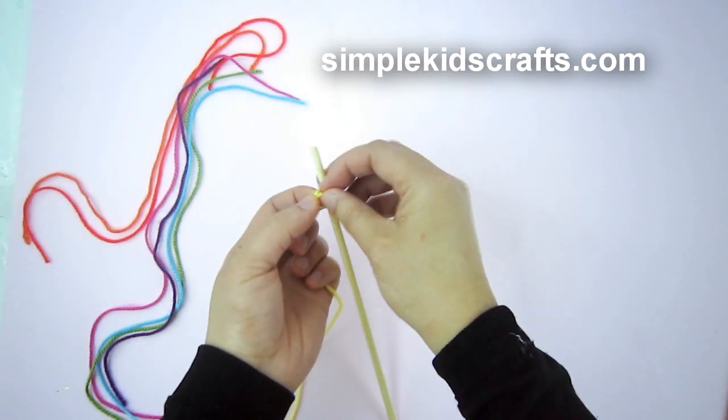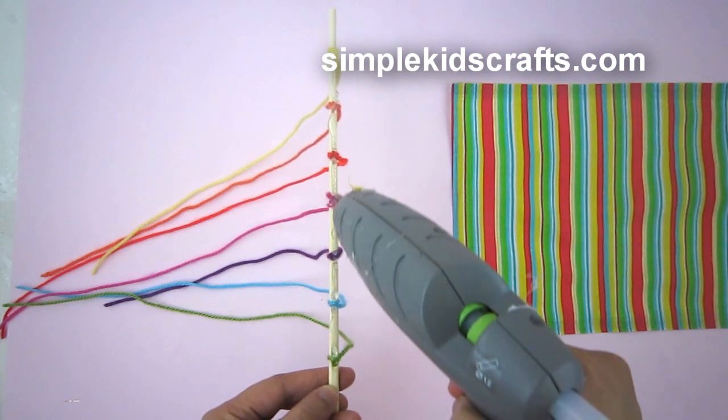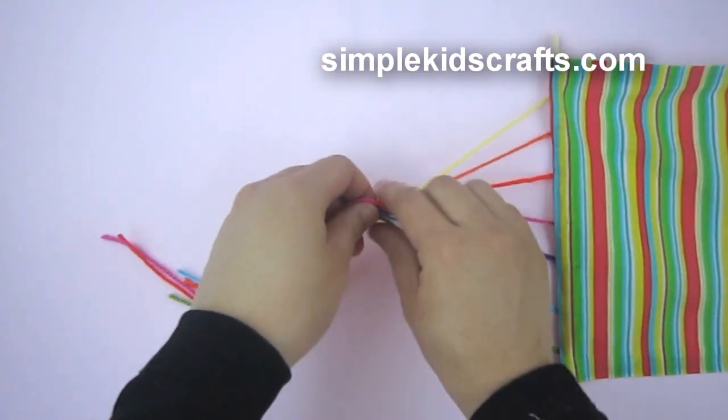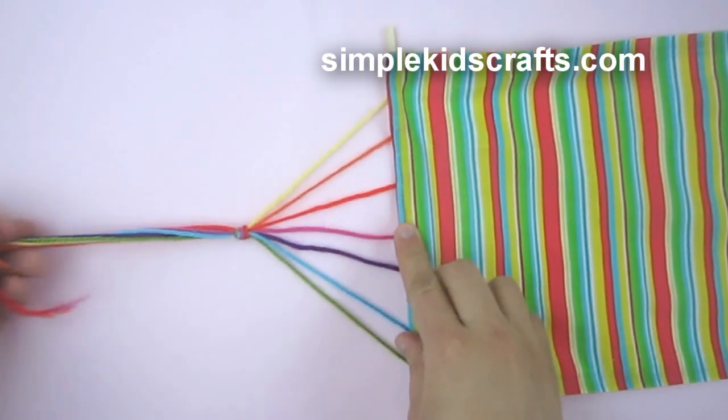Tie the tip of the yarn to a chopstick or wooden dowel and repeat the process six more times across the stick. Align all the knots on the stick, put glue, and attach the fabric. Make a knot to secure the strings, then make a loop and knot again.